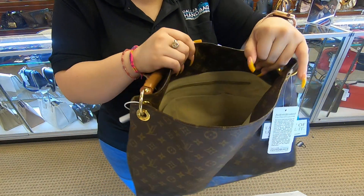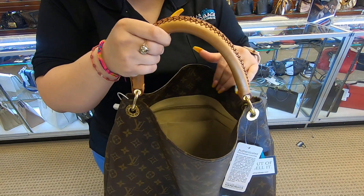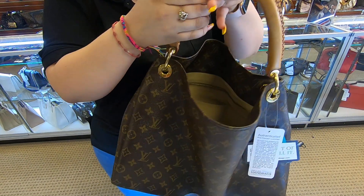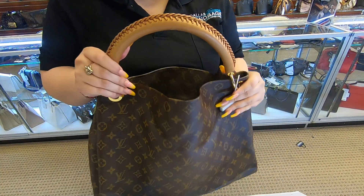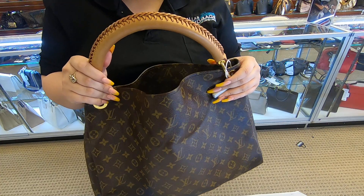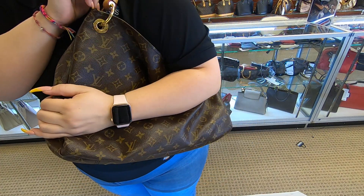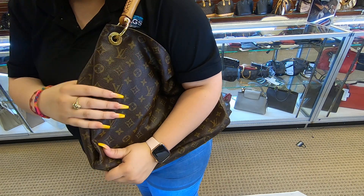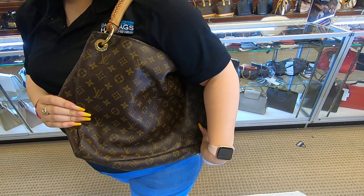The opening is kind of narrow — it is wide enough but you still have to dig in there. The strap on here has been stretched out already, so it'll go easily onto your shoulder, and this is how it'll look on you.